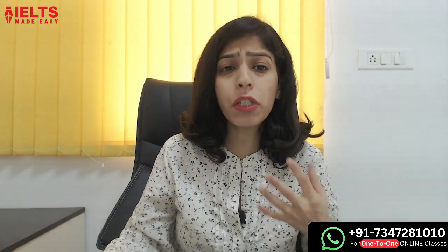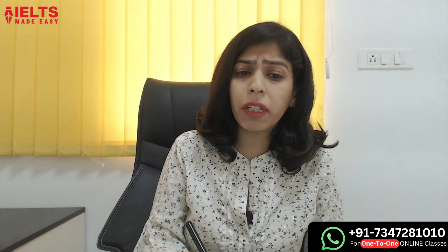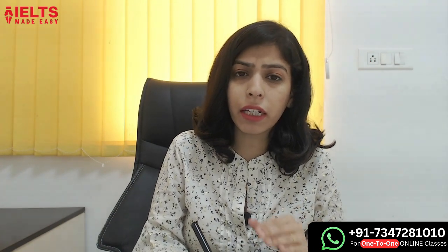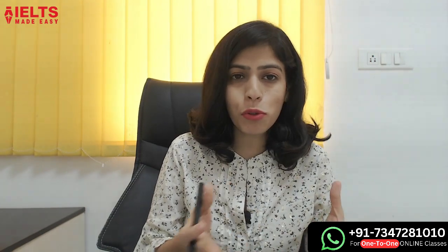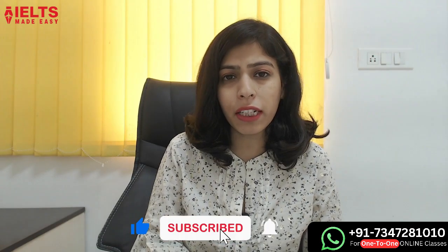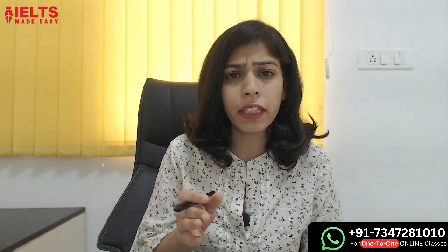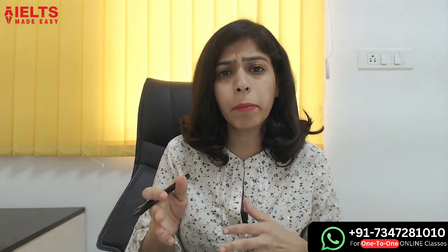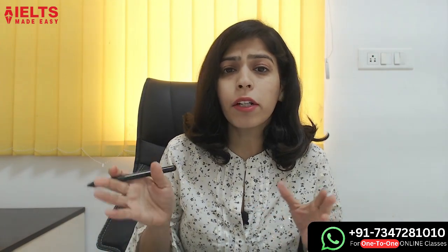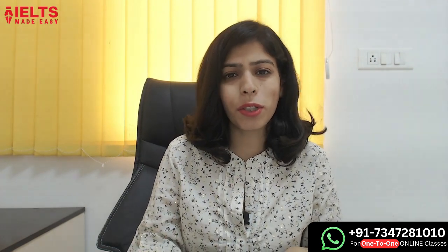I have personally used this one method and achieved band 9 in speaking. For those who do not know, I have scored band 9 in speaking and it was not on day one. My first attempt was band 7, then band 7.5, band 8, and then band 9. So watch this video to the end if you want to score band 9 or if you want to answer Part 3 questions well. Let's get started.